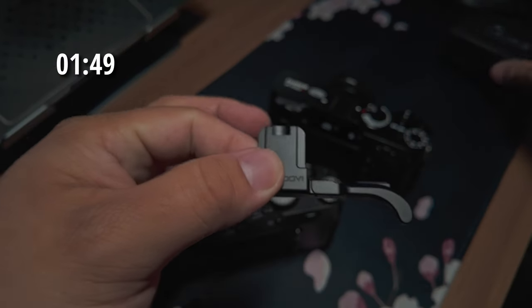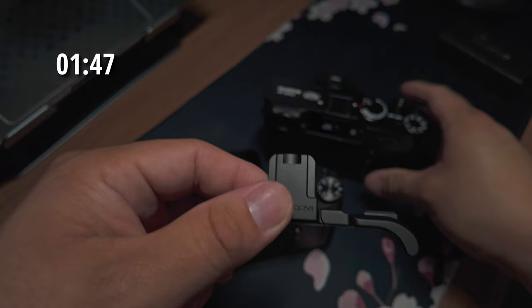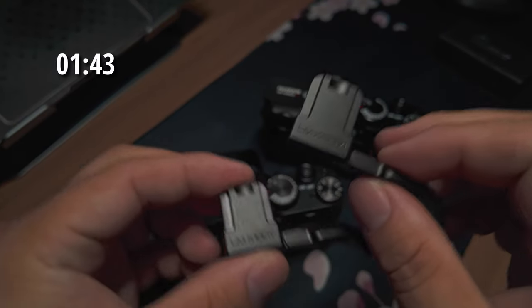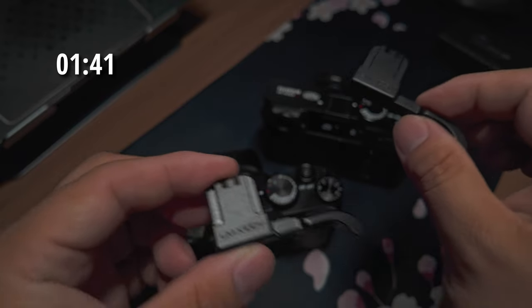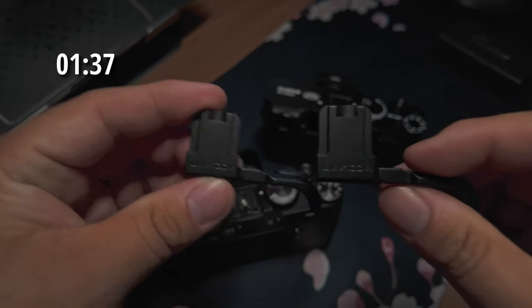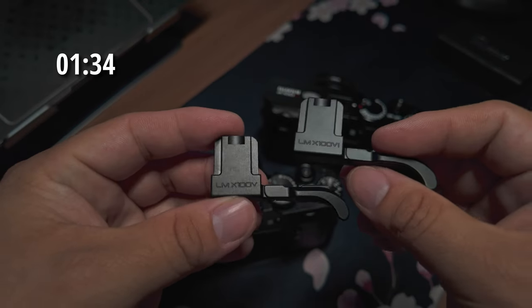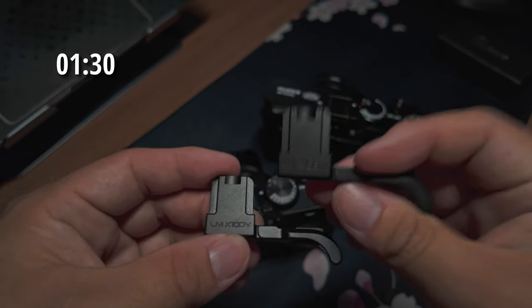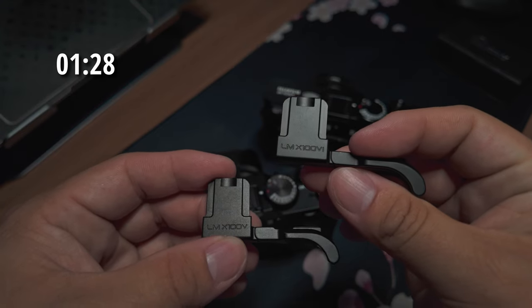I picked this up specifically for my Fujifilm X100VI, and I did wait a bit because I didn't know if there would be any differences between the V and VI, since there are a few differences in their body. As far as I can tell these are pretty much exactly the same, except this one says LMX100V and this one says LMX100VI.